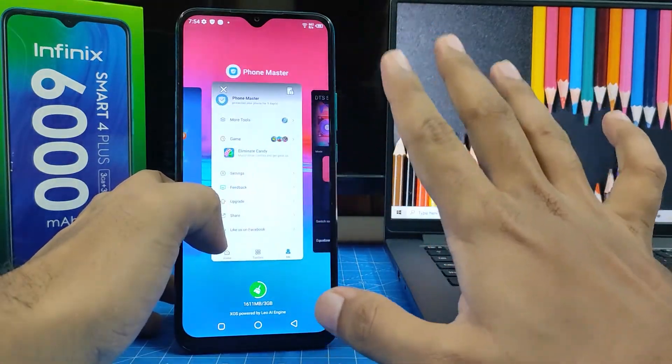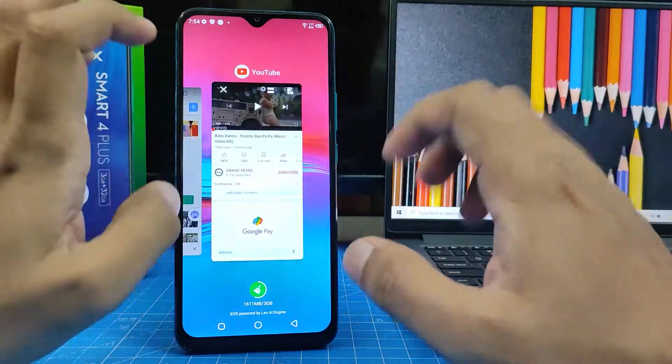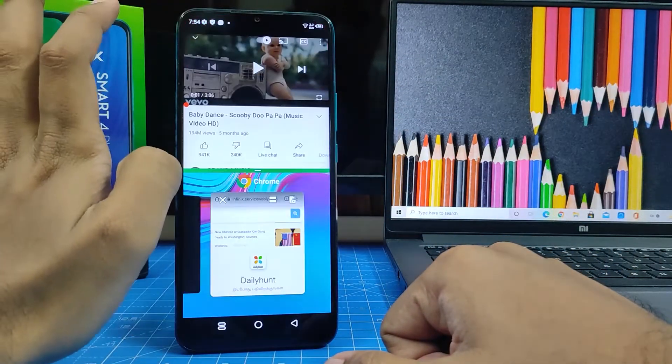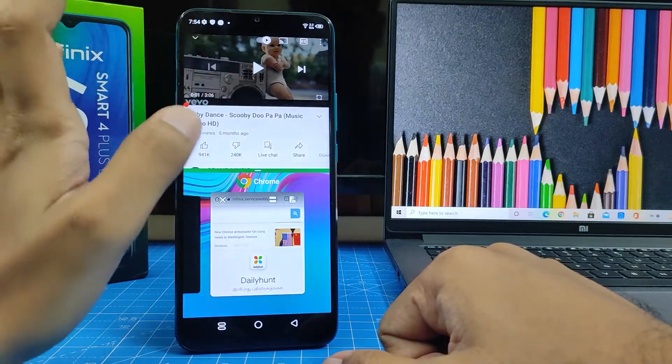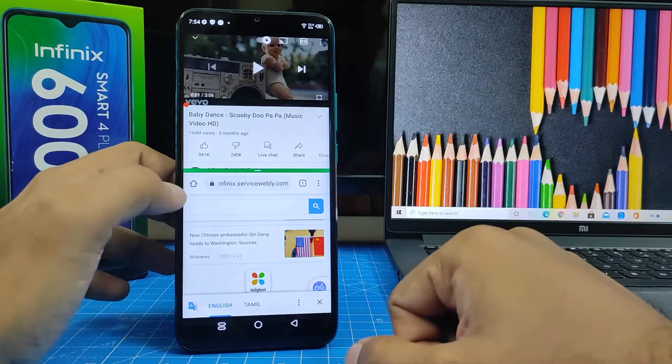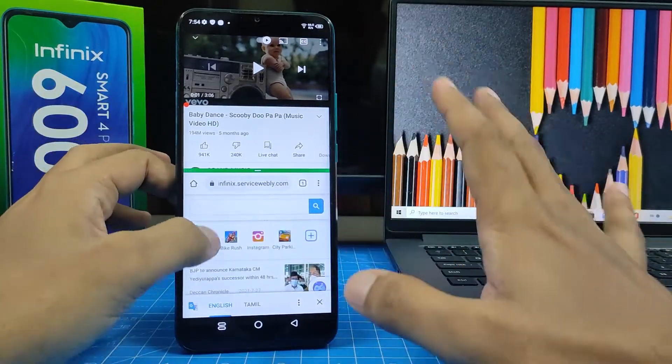Phone Master is also not available for split screen. I will choose YouTube and click the split screen icon. Now YouTube appears in split screen. Then you need to choose another app — I will choose Chrome. Now you can use two apps in one screen.